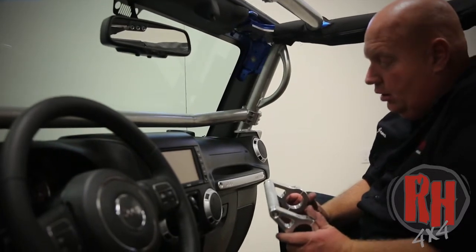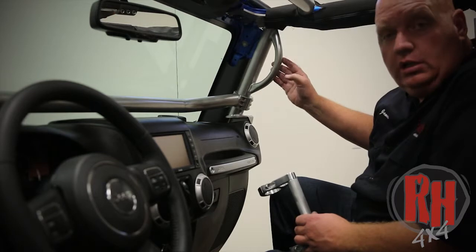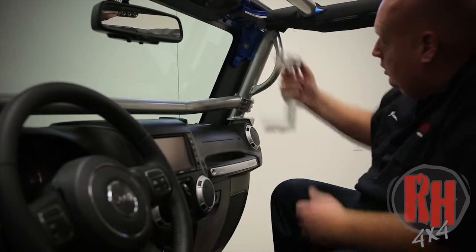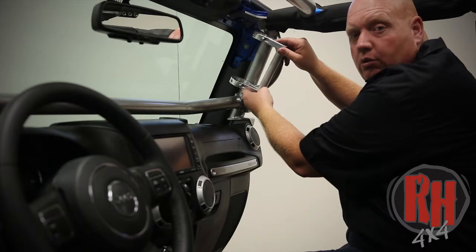Some of the guys will mount them on the harness bars for grab handles. We've even had customers that wanted a custom look, who will order the cage special order direct through us without the handles, and then they go ahead and mount two aluminum grab handles on there. It gives it a really cool look also.